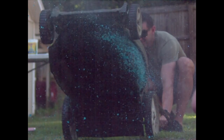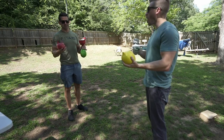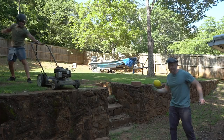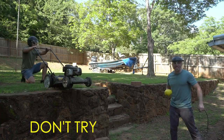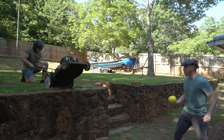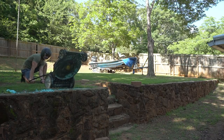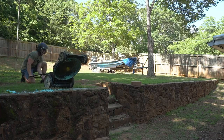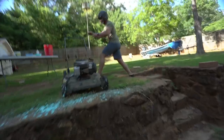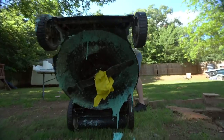That's kind of beautiful. All right, let's do the yellow one. Look at the carnage!